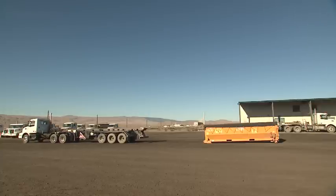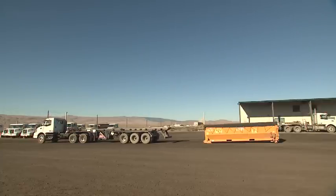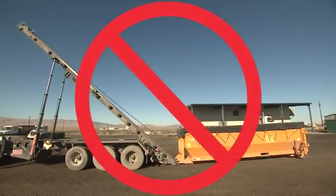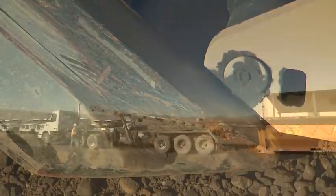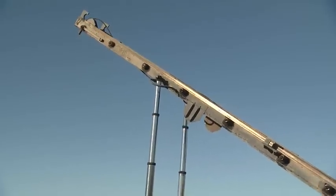Back the truck to the container, ensuring that the tilt frame is properly aligned with the rollers for safe container loading. Too great a distance between truck and container will result in dragging the container and can cause it to shift out of alignment. Once the vehicle is properly in place, raise the tilt frame and approach the hitch point.